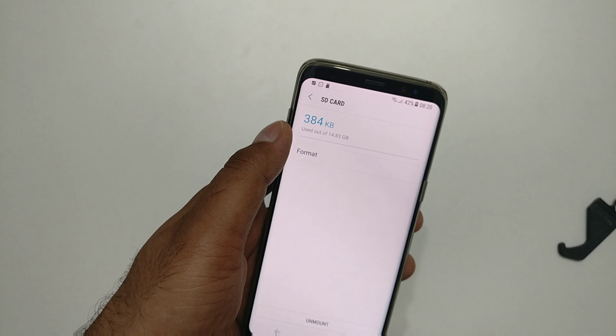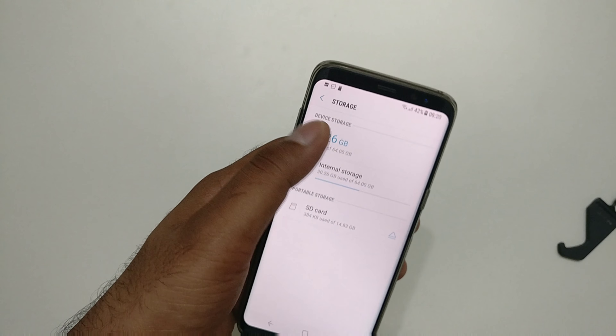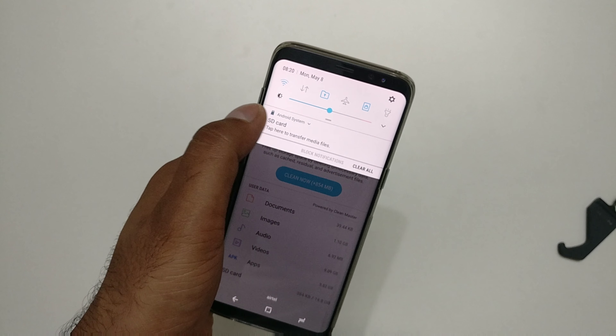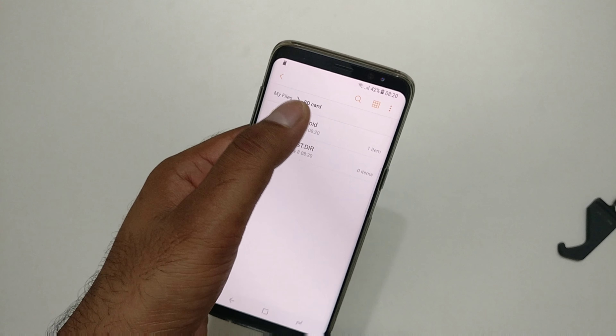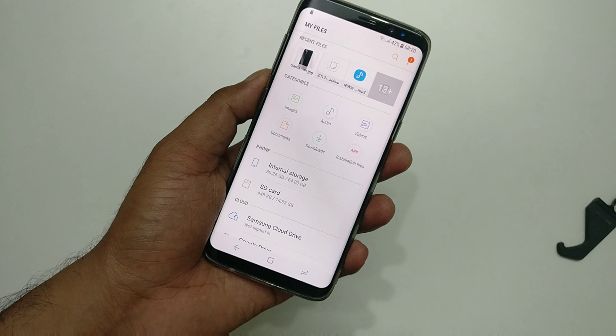SD card setup done — click 'Done.' You can see it shows a few KB used and 14.7 gigabytes free. That's how you do it. So guys, there you have it — this is how you insert and format your SD card on the Galaxy S8 and S8 Plus. Thank you so much for watching, I'll talk to you in the next video — have a great day!